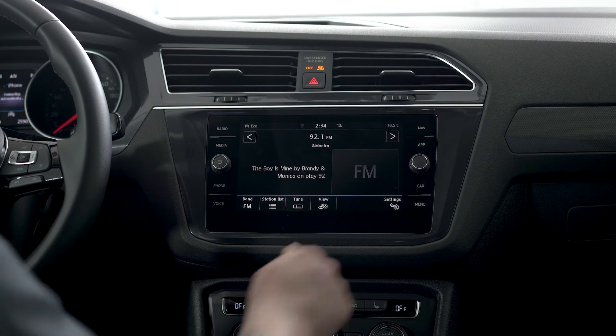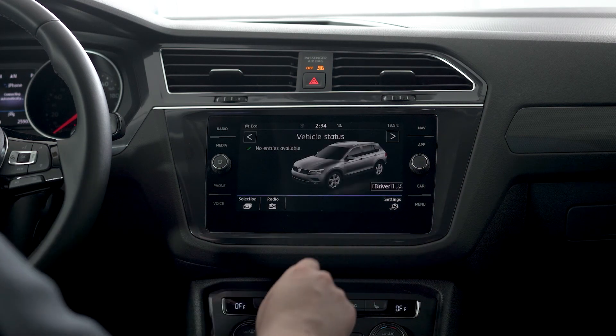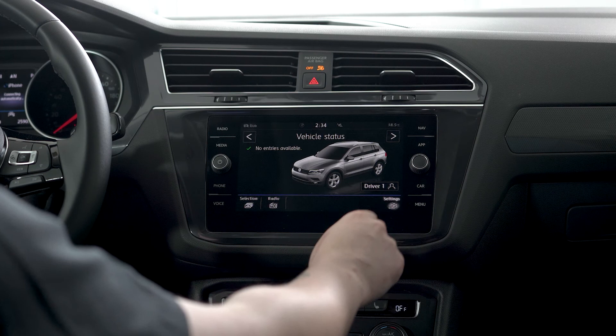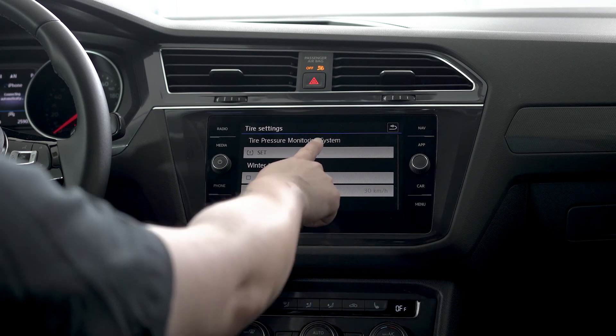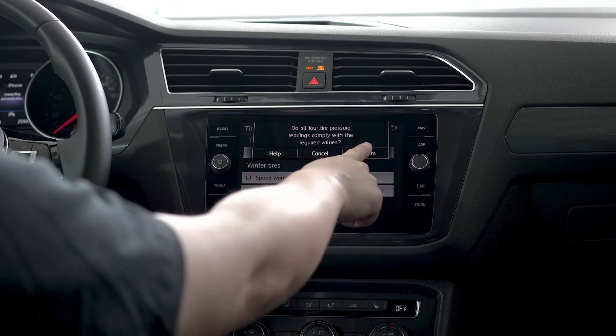With your vehicle on, you'll go to the car menu on the radio, then into settings, then to tires, set, and confirm.